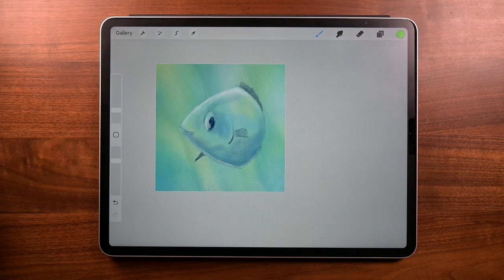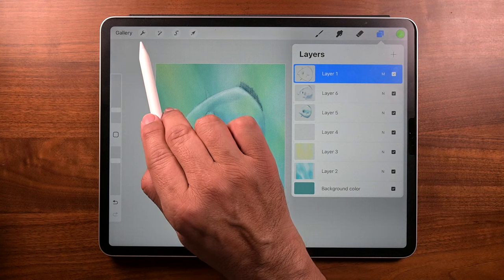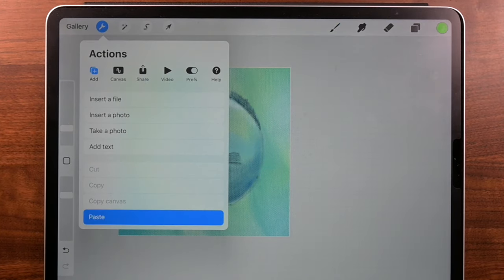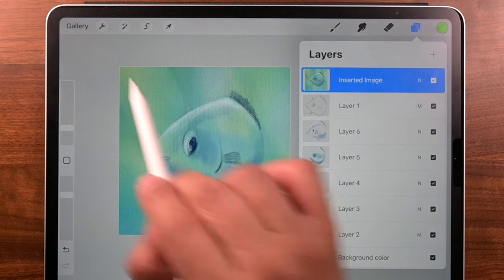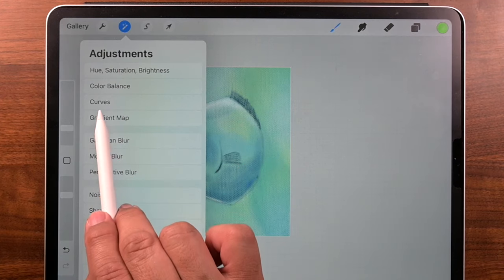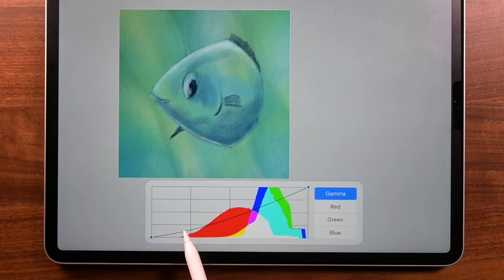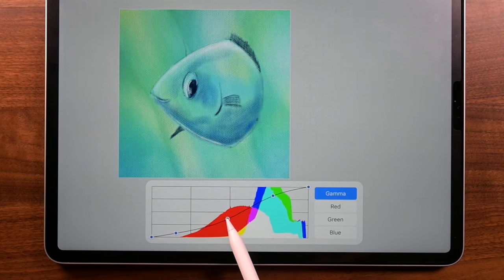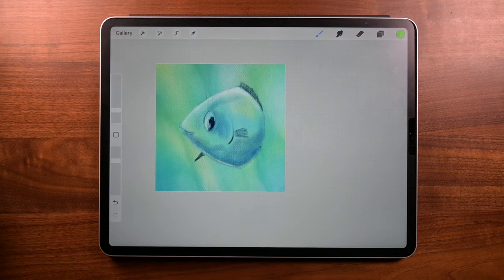Now we're going to do something I love doing to all my illustrations. Let's go to Layers, go to the topmost layer — looks like it's Layer One. Now go to the wrench icon, tap there and under Actions go to Add, then go to Copy Canvas and Paste. So what did we just do? Let's go to Layers — we copied all these layers into that one layer. Why? Because we're going to go to Adjustments and Curves. Pay special attention to the bendy line: the left side adjusts the dark tones, the right side adjusts the lighter tones, and the middle adjusts the mid tones. Once you're happy — a little goes a long way — tap on the blue icon. And you're done.